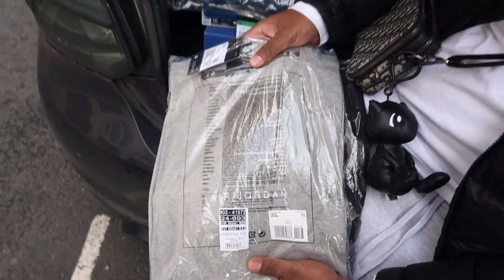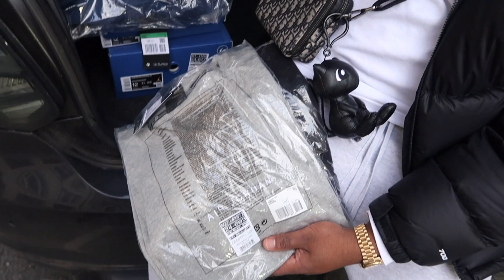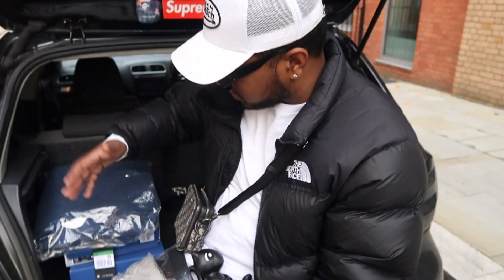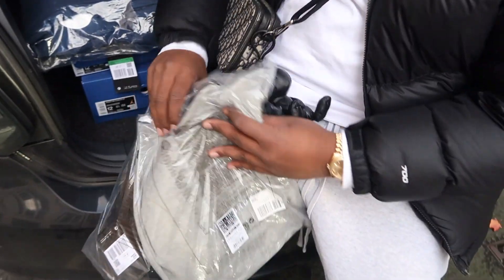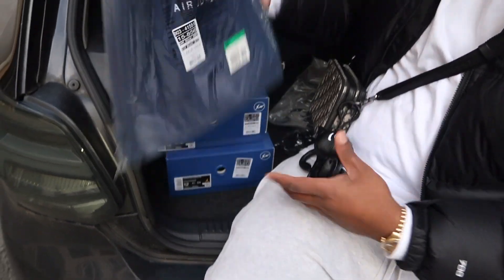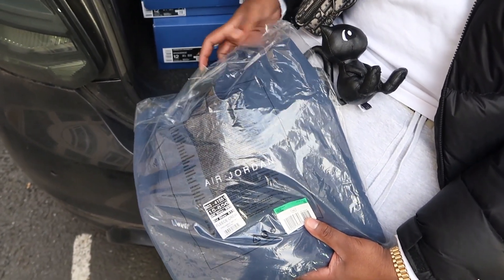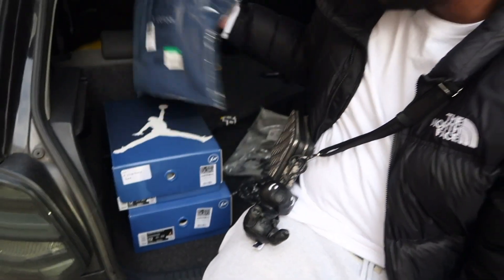We got some of the clothing from the collaboration — these are some of the pieces I wanted. The clothing from this collection is crazy, there are so many pieces I want, but I managed to get these. They were sitting in store when I went to collect my shoes. We've got two t-shirts and a sweatshirt — I think they have the same design so I'll just show you the t-shirt version.